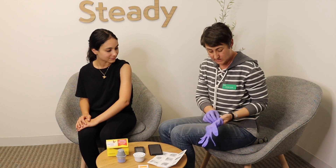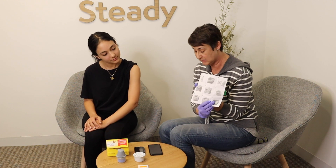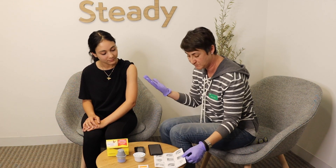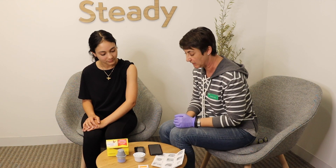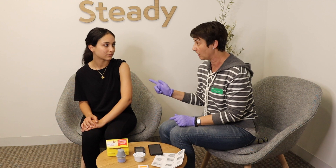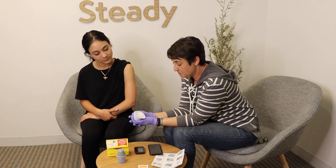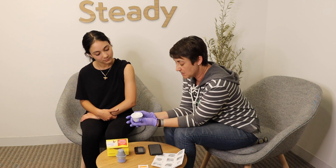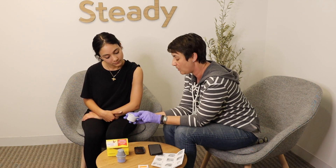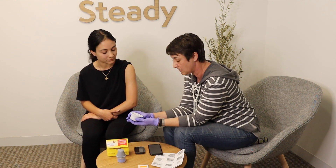I always have the manual instructions out and available in case I get interrupted by a phone call or anything, so I know where I can pick up. This device is only approved to be worn on your arm by the FDA at this time. So the first thing you should do is pull the sensor out of the box and check the expiration date — you do not want to use these products if they are expired.